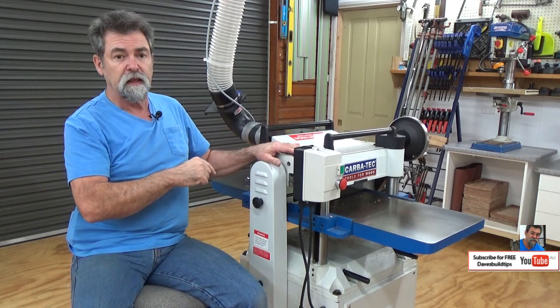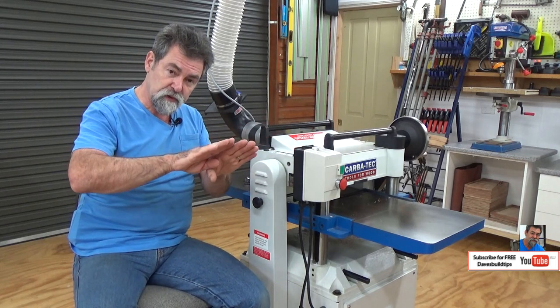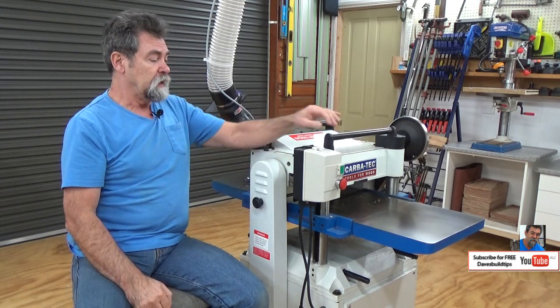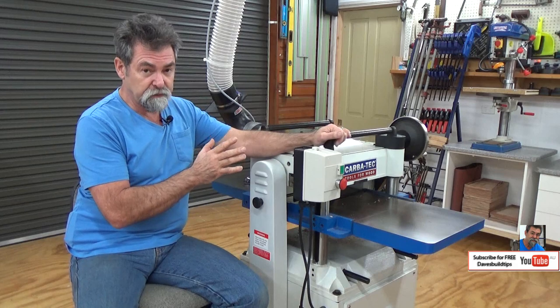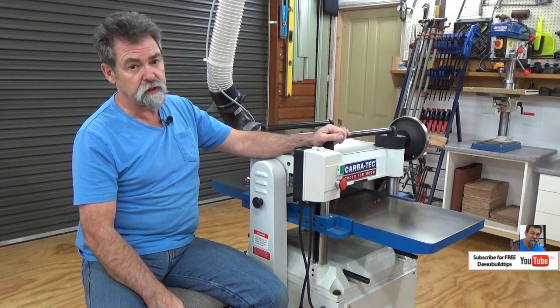One reason I prefer this machine: in extremely figured timber, machines with tipped-over blades deliver a cleaner cut because they're actually slicing. But I don't deal with a lot of figured timber, so this machine is the one for me. As you can see by this picture of the MERBO I've just finished cutting, it delivers a beautiful job, especially on hardwoods.